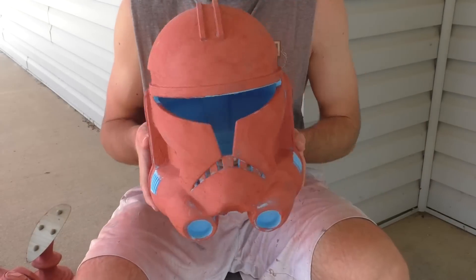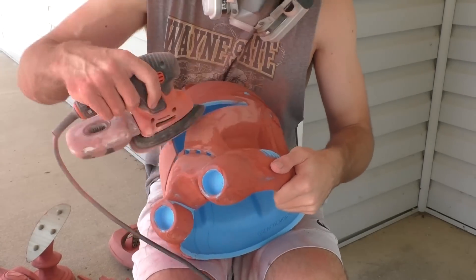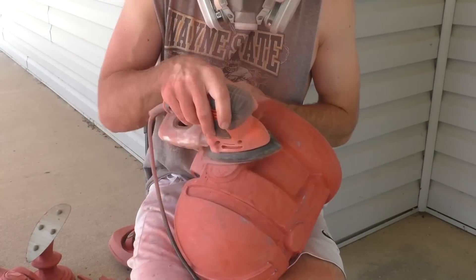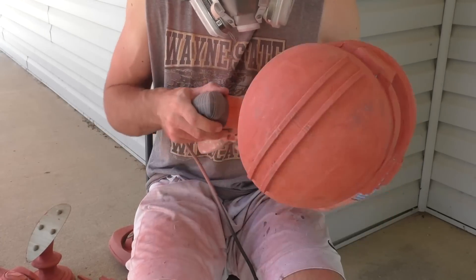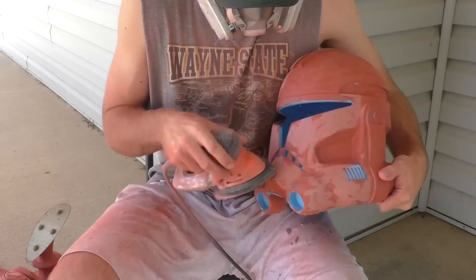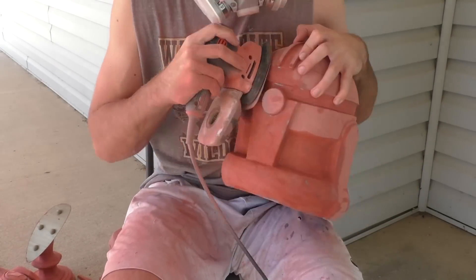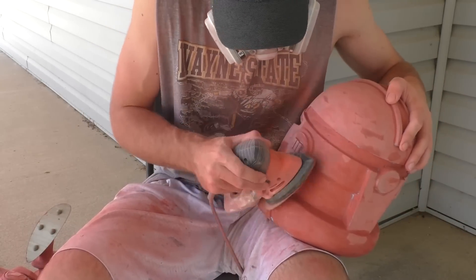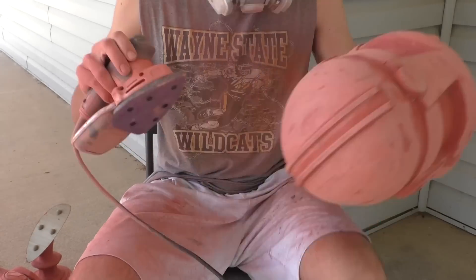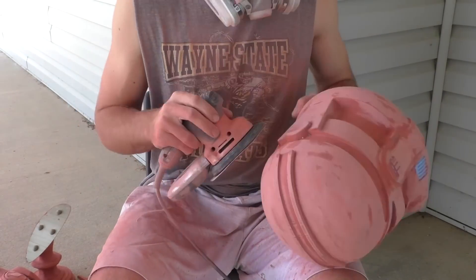Many of you guys noticed this helmet in the background in some of my previous helmet tutorials, so I must congratulate your sharp eye — it was indeed Captain Rex. You'll see me here using a mouse sander with about a 120 grit pad of sandpaper to expedite the sanding process since it's kind of a long and tedious one. I use the mouse sander to get a lot of the high spots around the helmet. We don't want to sand away all the Bondo, so don't go too overboard with it. You definitely want to do this outside or in a space you can easily clean up, and definitely wear a respirator because it's going to throw a lot of dust everywhere. Once we've completed a go around with the mouse sander, we can switch over to hand sanding.